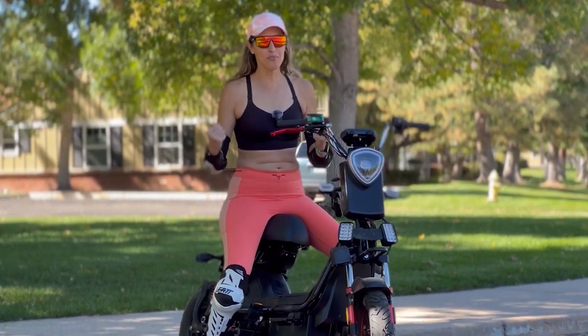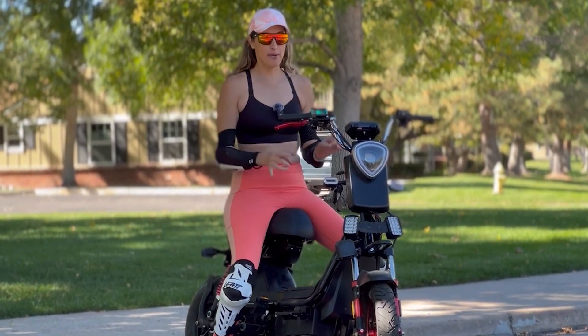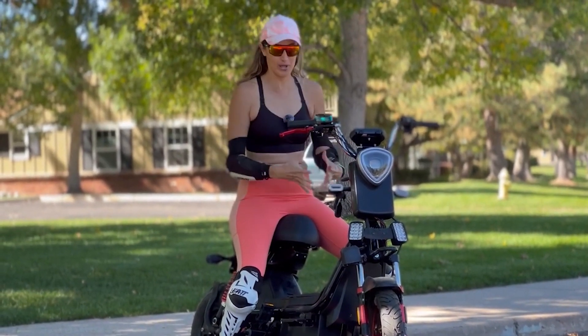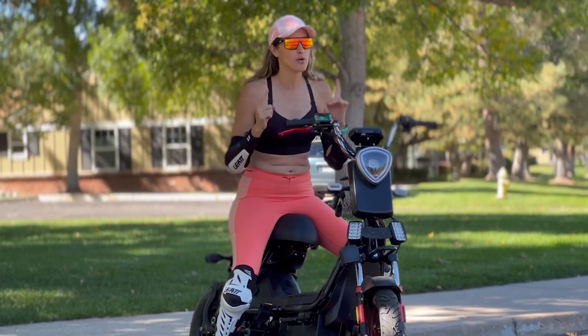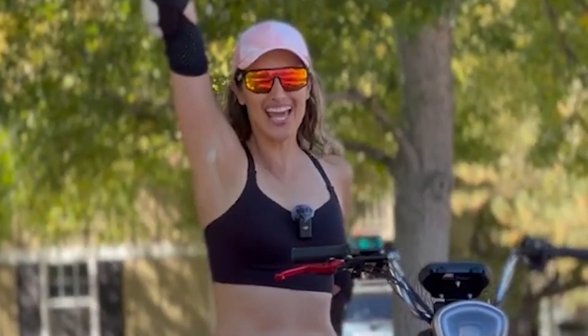Hello everyone! Welcome back to my channel. I am the Electro for Latina and today I'm going to be talking about this crazy Chinese electric motorcycle. But before we dive in, let's roll the intro!